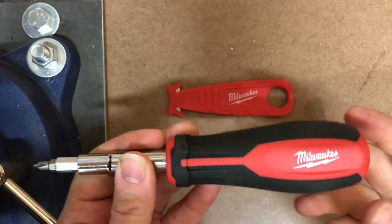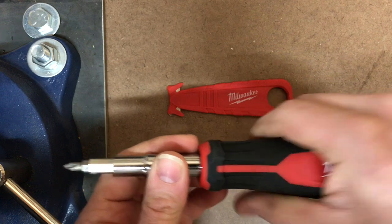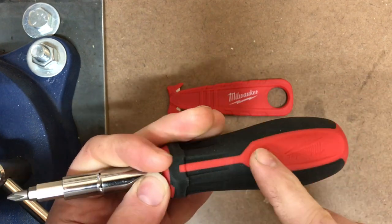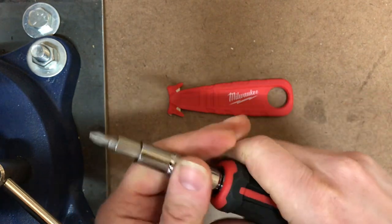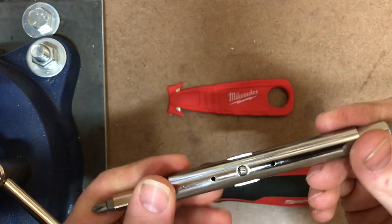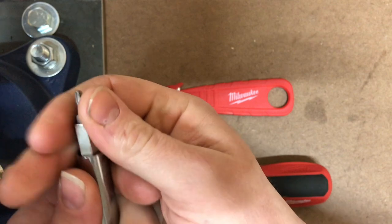First, the handle feels really nice — it's got a good beefy feel, fits the hand well. There's a nice rubberized grip here and harder plastic here, but all in all it feels good. Taking this out — this thing was definitely well-oiled from the factory, that's for sure. I already had to wipe it down a couple of times.